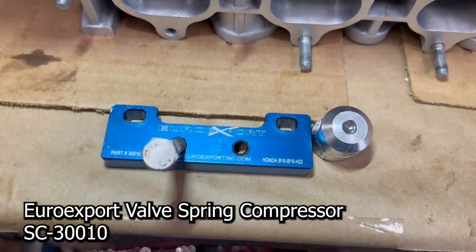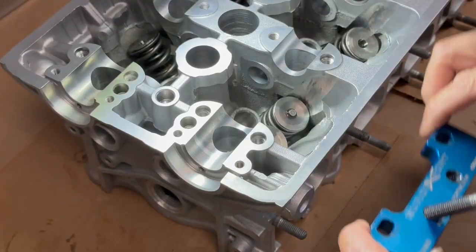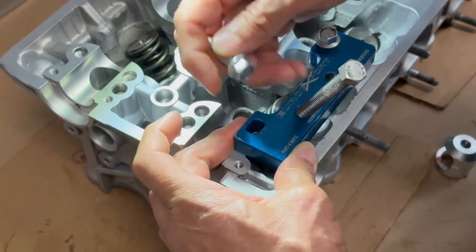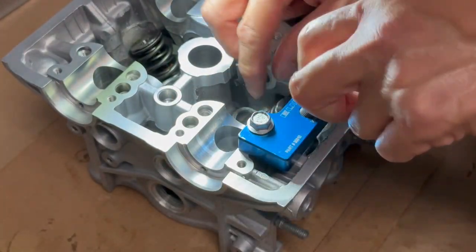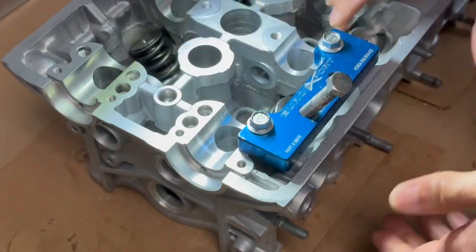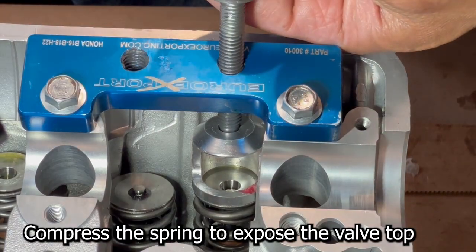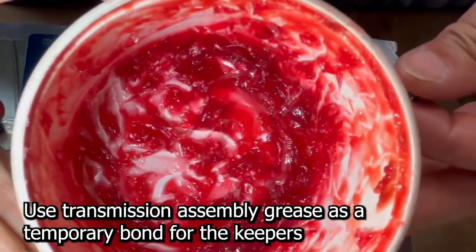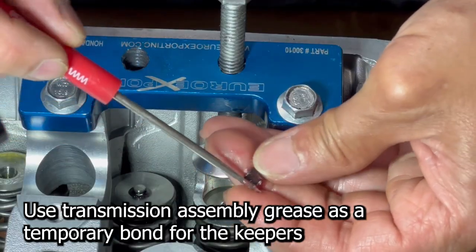We're going to be using this tool — it's the EuroX Sport valve spring compressor. All you do is place the tool on here and take some M8 bolts, put them down hand tight — no need to put the Kung Fu grip on them. Then put the basket in and roll this guy down to put some compression on the spring. Lift this guy up, push the valve up. We're going to push this down just a little bit, it'll compress the spring and expose the top of the valve. Then we take some of this assembly lube and use it as a glue on both the inside and the back of our keeper.